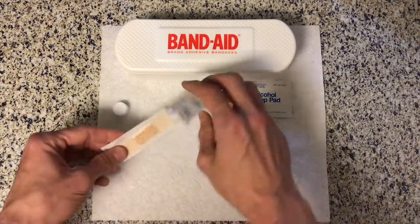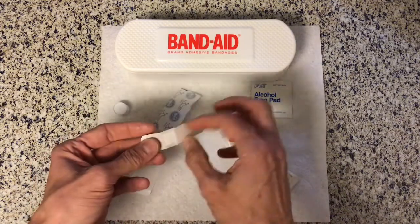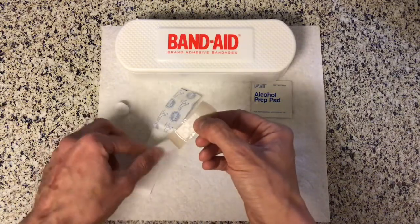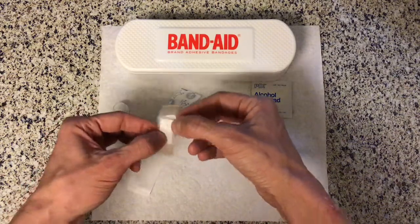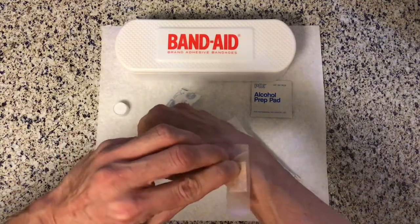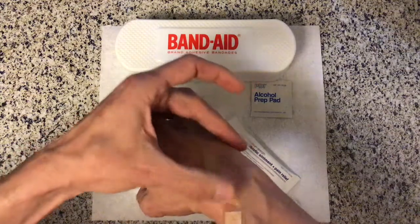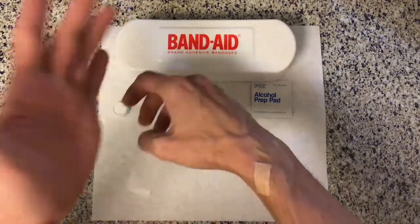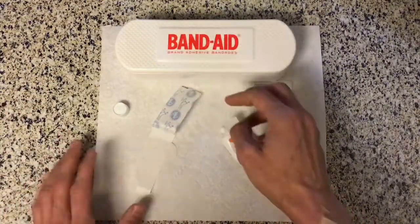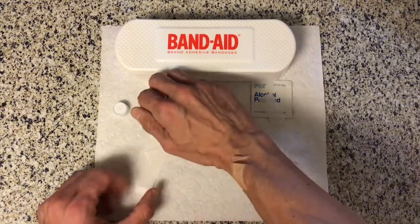Then we're going to put the band-aid on. We want to use the pad part over the cut as much as we can. The better we cover the cut, the better we keep the germs out. For mine I'm going to put it just like that. It doesn't have to be totally perfect — we just want to cover it up, and voila, there you go! So next time you have a cut or a scrape, you just need to wash everything out, put some medicine on it and a band-aid, and you're all set!